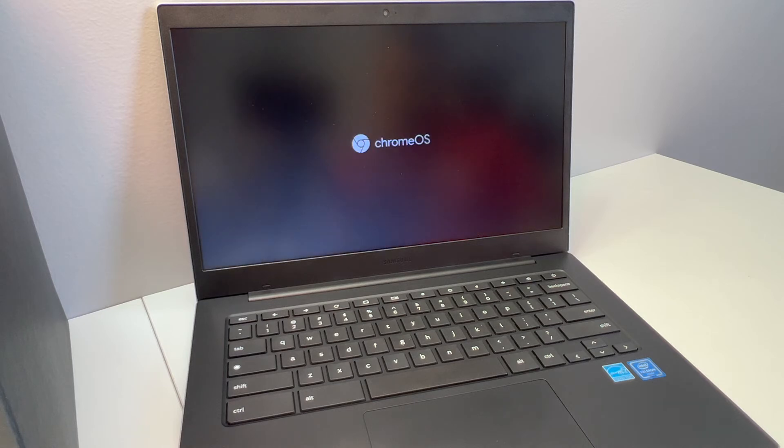This takes very quickly — about a minute or two. Once it's done, it will take you to the setup screen where you have to set up your Chromebook, enter your Wi-Fi password, and link your Google account.